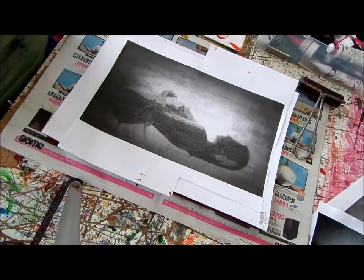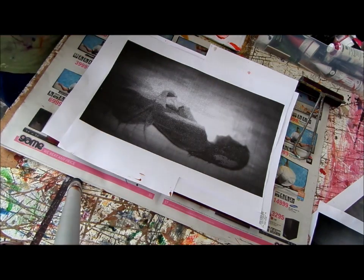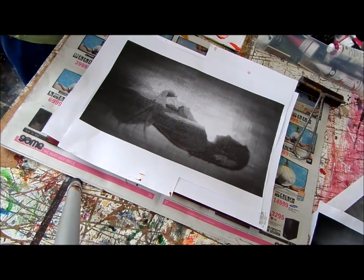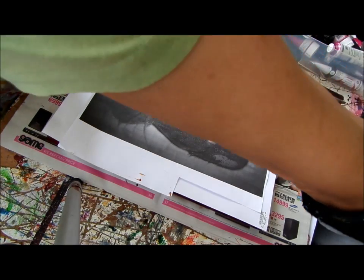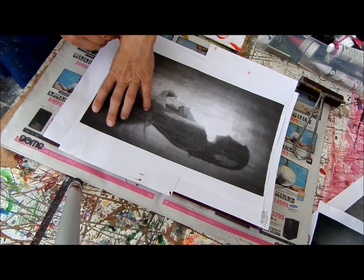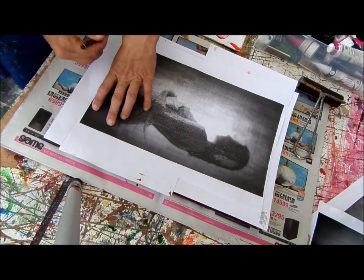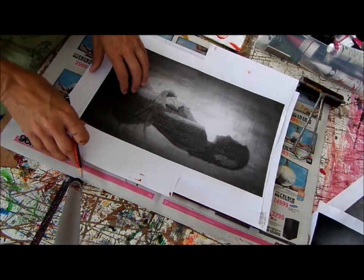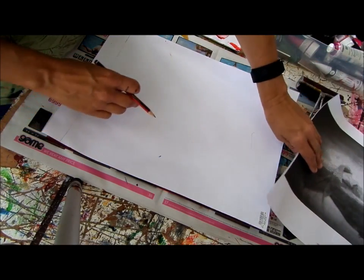So then you have to keep on drawing it out. The only thing is I need to mark for myself where I put this paper. I just need to mark here where I've put this. I need to put this thing in the same position on the back of this paper.